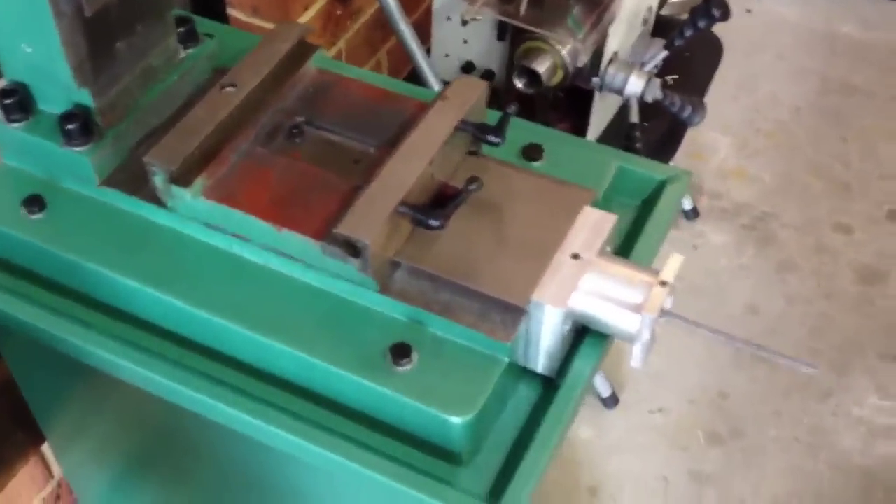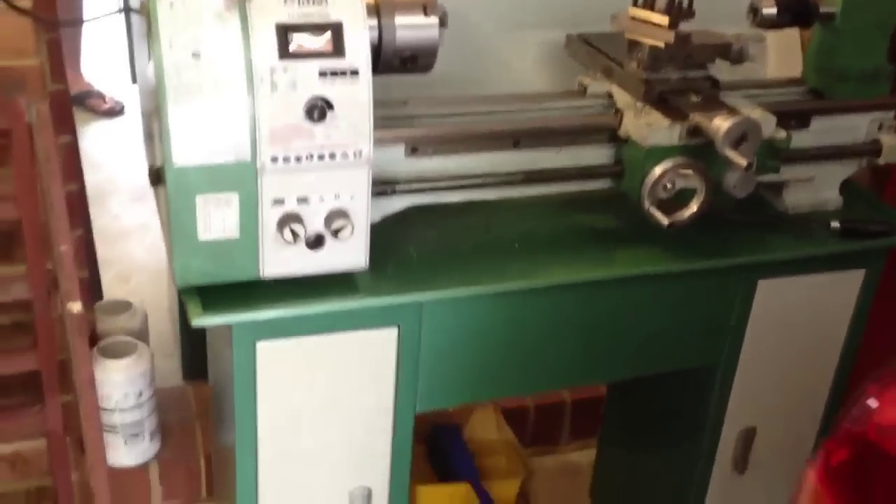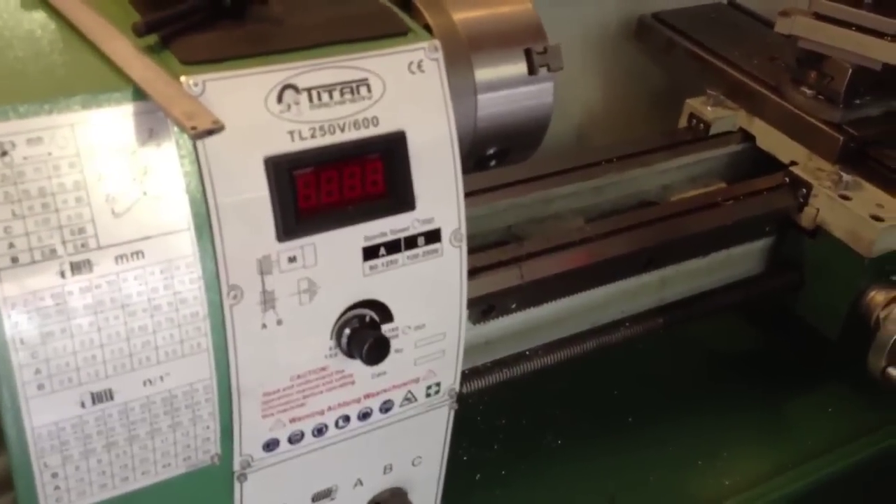I'll show you the little lathe I've been machining everything on. It's also a bit of a clone of the Grizzly 10x22. This is the Titan machine, and it's a TL250V. It's a nice little lathe.